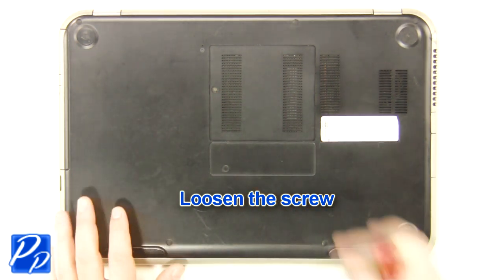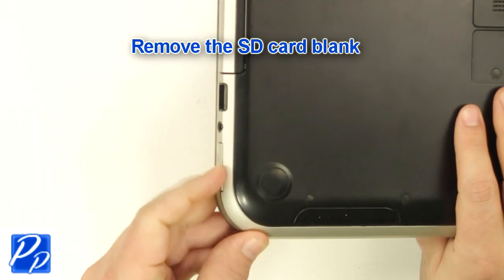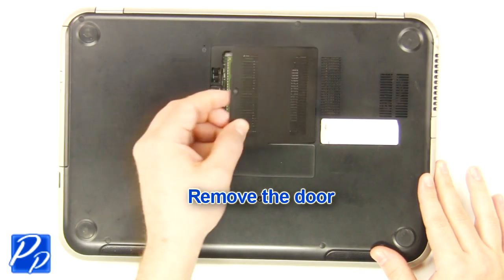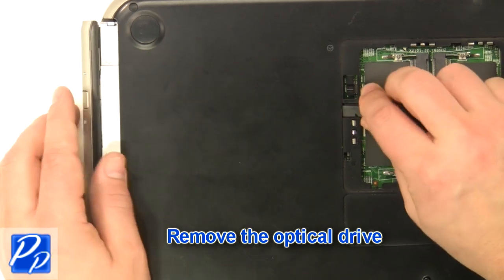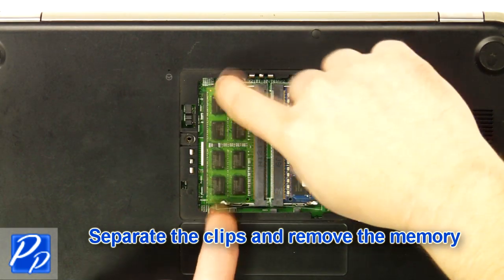Loosen the screw. Remove the SD card blank. Remove the access door. Remove the optical drive. Separate the clips and remove the memory.